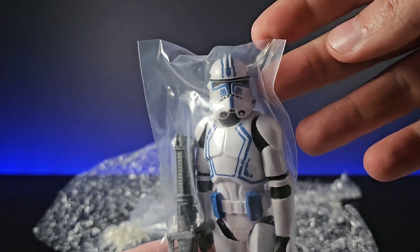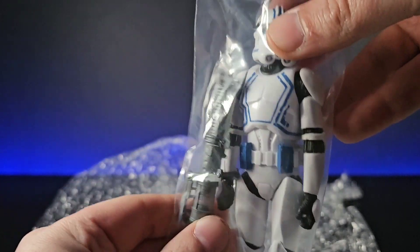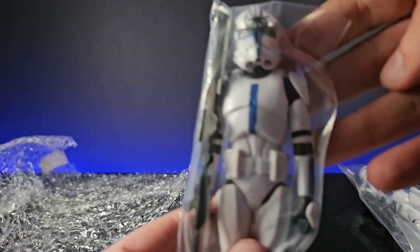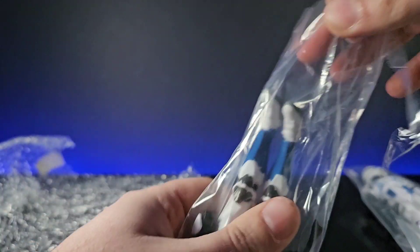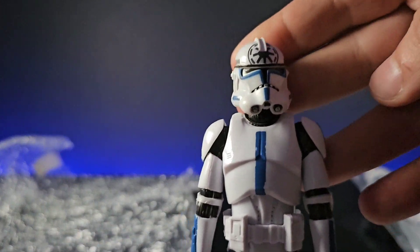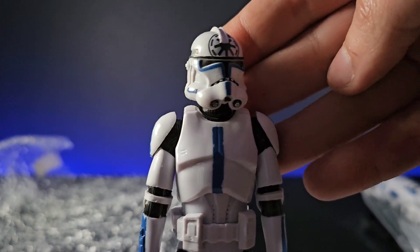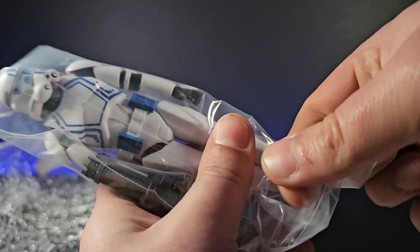In here we have them all wrapped up in bubble wrap, all in these polythene bags looking really cool. So there's Hard Case — he actually comes with a rotary cannon as well, looking pretty cool. And we also have Jesse looking great. We just pull these guys out really quickly before we go for their review. At the end of the review I'll bring in some of the other 501st troopers to see how the blue matches up.